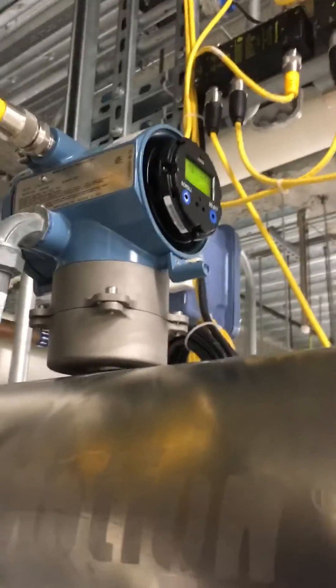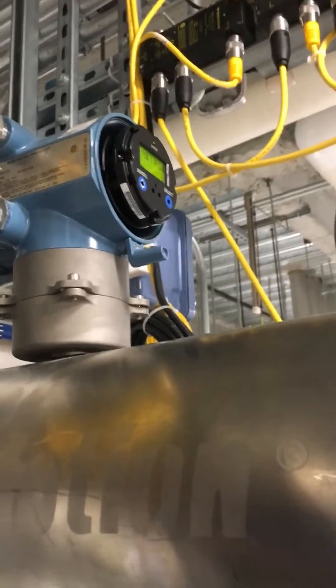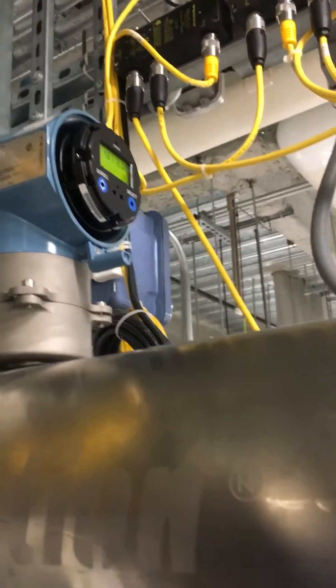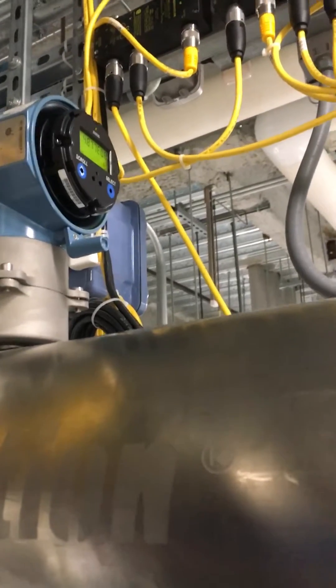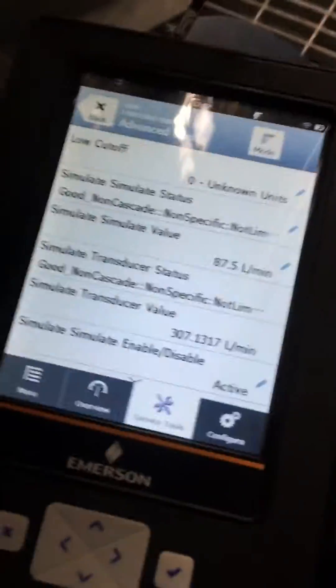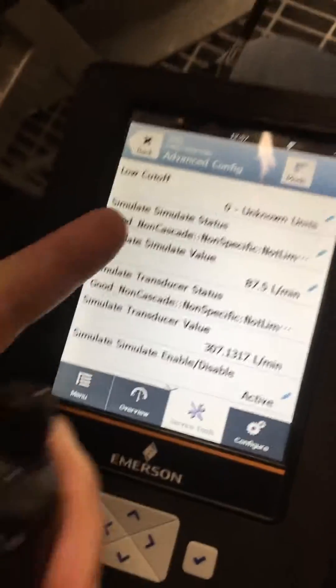I ended up having to take the faceplate off of the transmitter, which was a huge pain. I am able to simulate locally by going to the offline menu, and now I'm about to simulate with our AMS communicator.